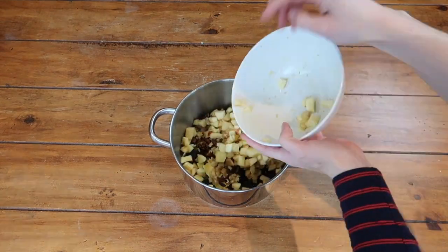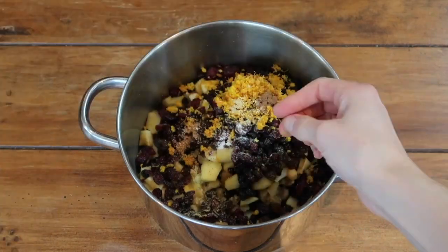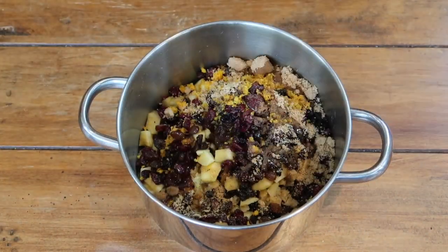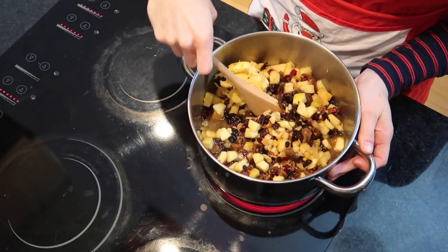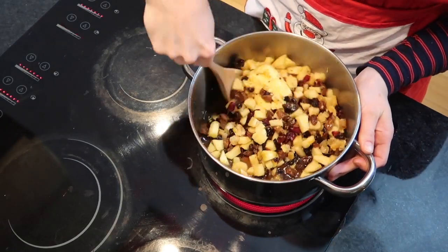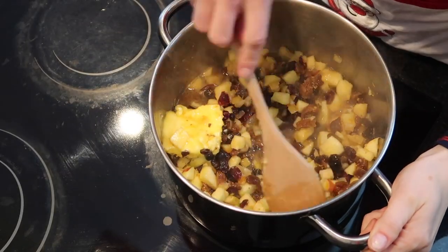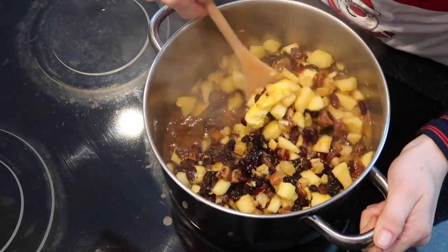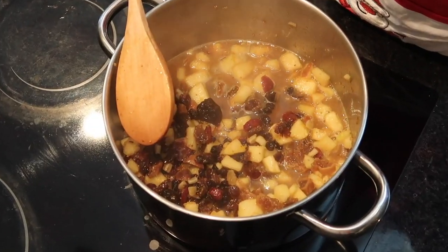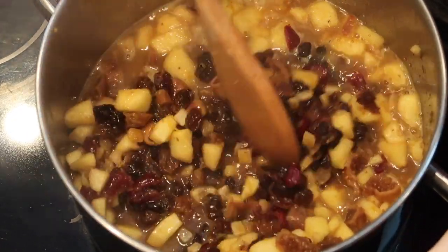Add all the ingredients into a large saucepan and give them a good mix. Bring that fruity mixture to a boil over medium heat. Make sure you keep stirring for the first few minutes, and then as the mixture starts to break down, the alcohol burns off and all those juices get absorbed. You can then reduce the heat to medium-low and simmer the mincemeat filling.